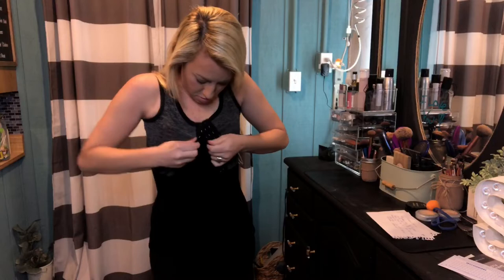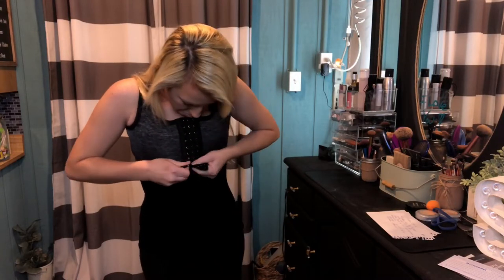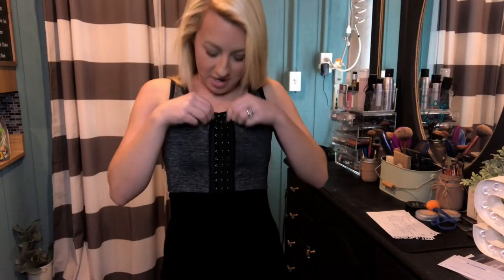The corset top is easy to hook, and you can tighten it as much as you would like to, so for a tighter fit you can tighten it tighter. It is very tight. You can tighten it the more that you're wanting to flatten as well. As you can see, it has already brought in my shape — it has totally flattened.